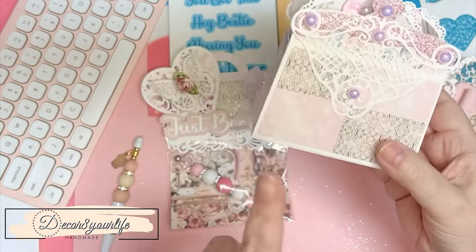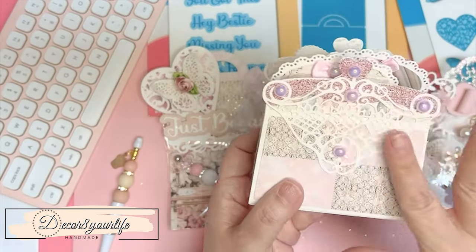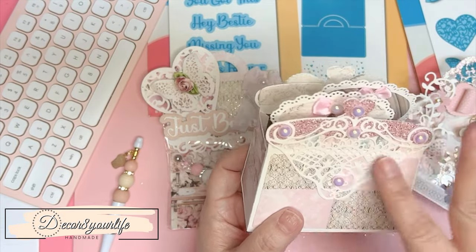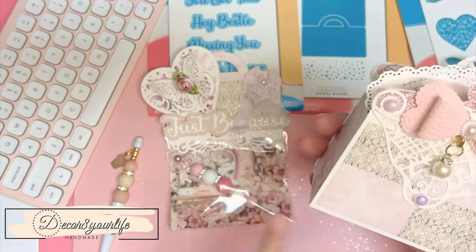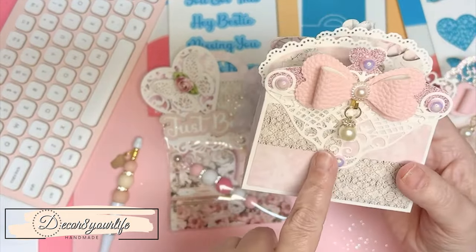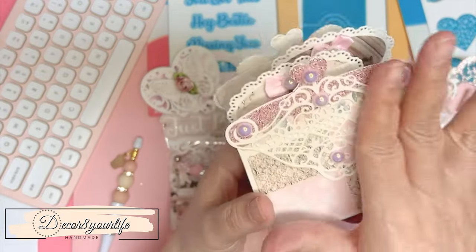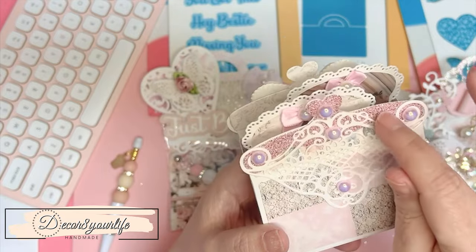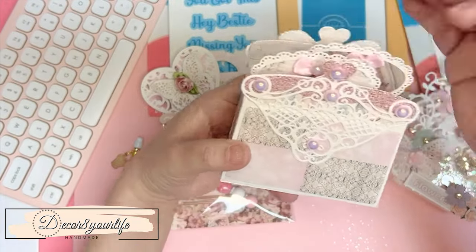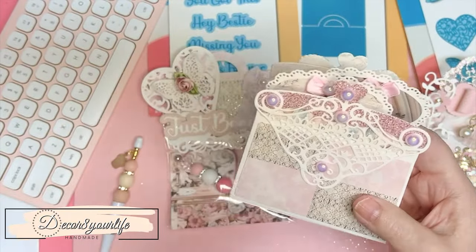I used papers from 'From Cradle to Stage' — this right here I want to say is Heartfelt Creations. This is the front — I made a front and a back. I used flat back pearls from my stash, and this cute pink iridescent paper — I think I got it at Hobby Lobby.